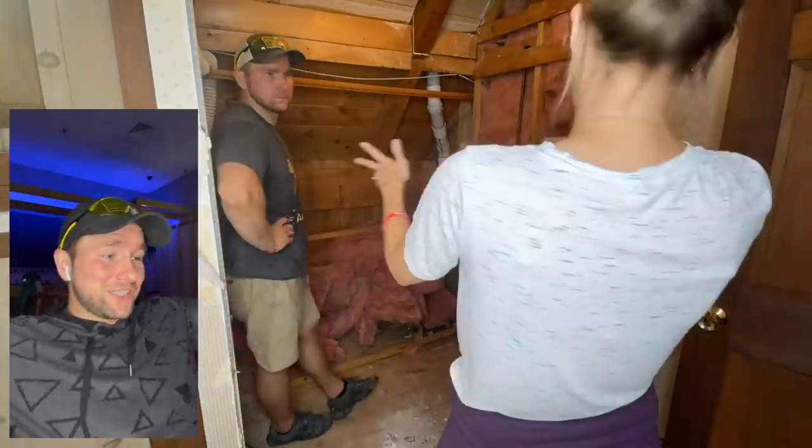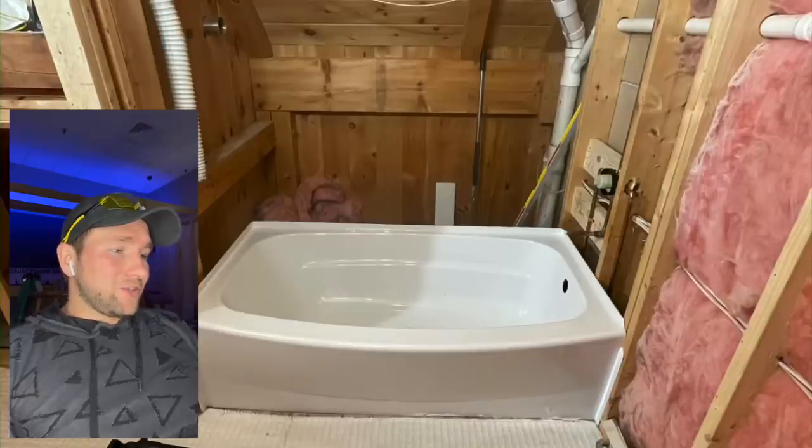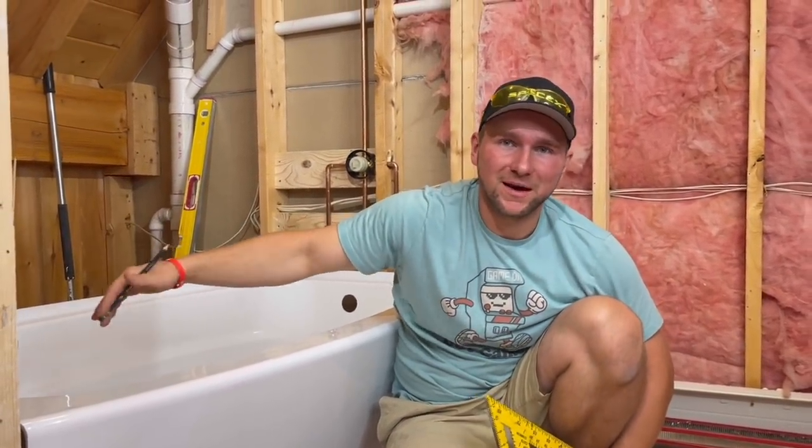Here we found an extra little secret room that we now have to deal with. So we're trying to figure out how to utilize it, how to pivot from this and what to do next. The situation is a little bit different because there's absolutely no wall there to just modify — we have to build our brand new walls on our own.